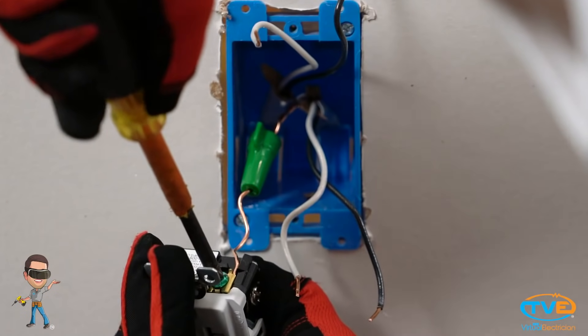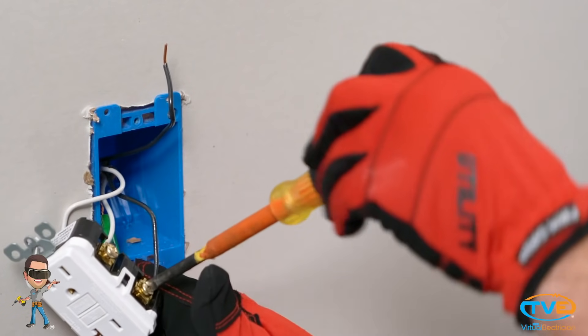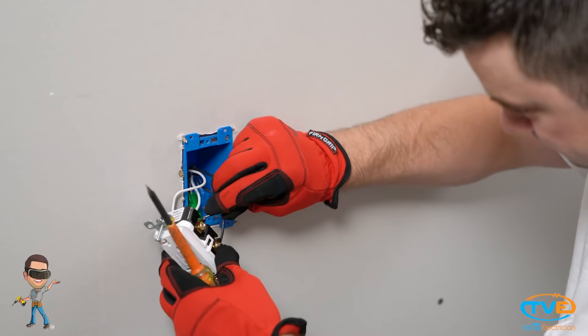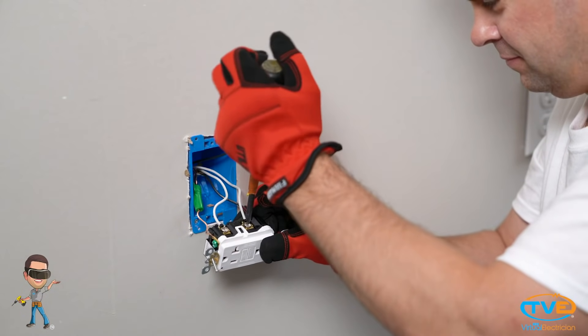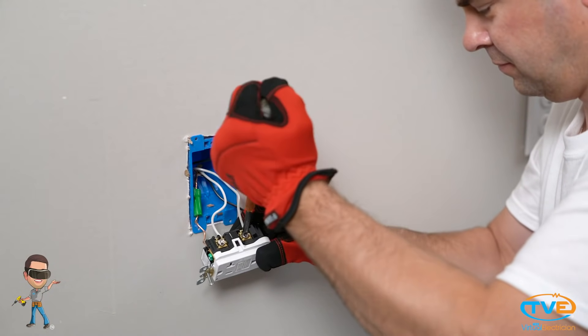Mark that wire with a wire nut, then turn back off the circuit breaker. Now you're ready to connect your device. Connect the bare wire to the green screw, install the line wire on the line terminals, and install the load wires on the load terminals.